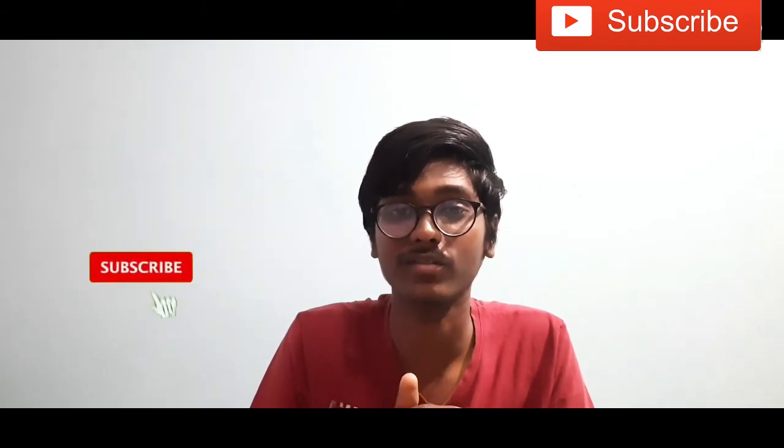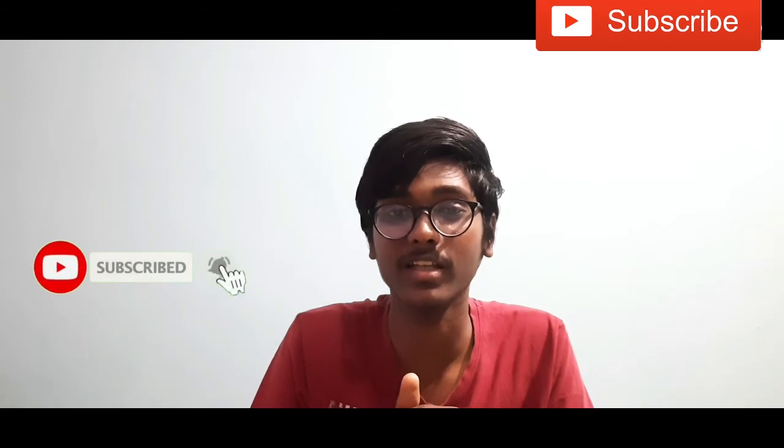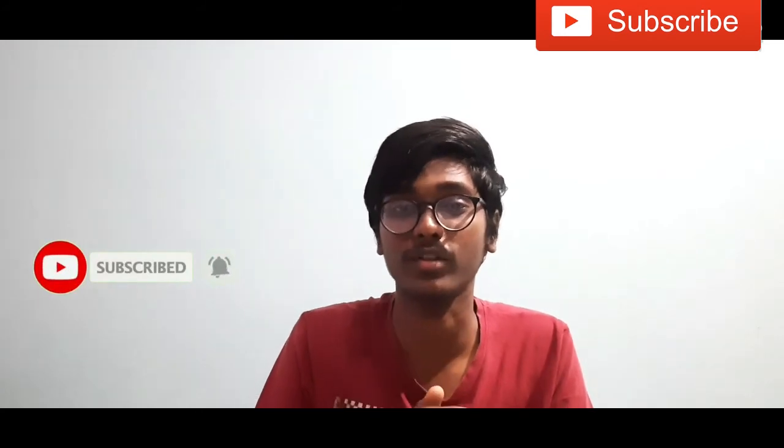If you are watching this video, please like, share, and subscribe. Thank you for watching.